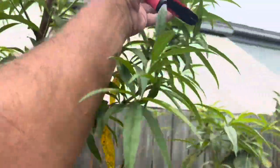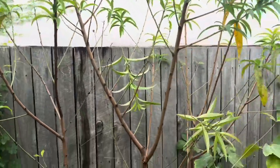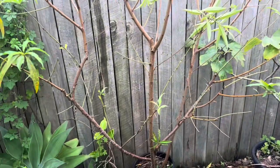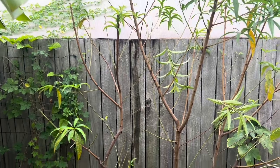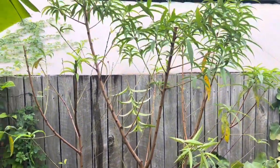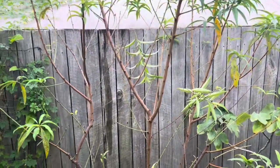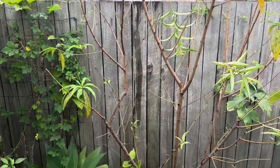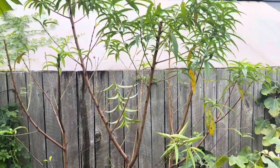Cut them really short because you only want about one peach on every branch anyway. These things will set hundreds of peaches - just amazing how productive peach trees are. This tree will set probably 200 peaches and you really want to knock that right back on a tree this size to about anywhere between 30 and 50, depending on what size fruit you really want.